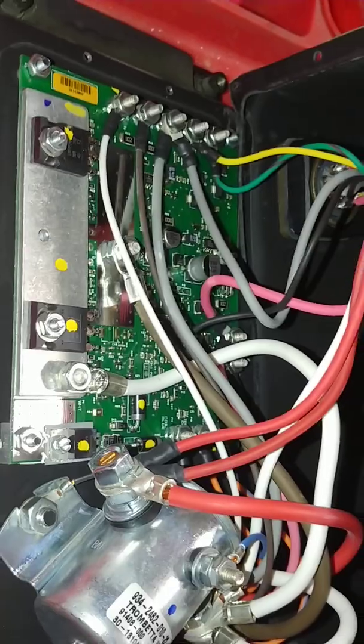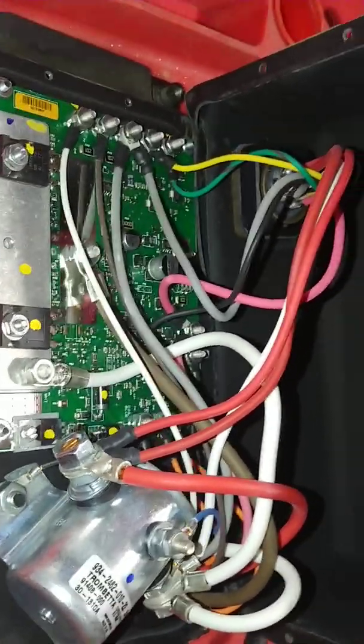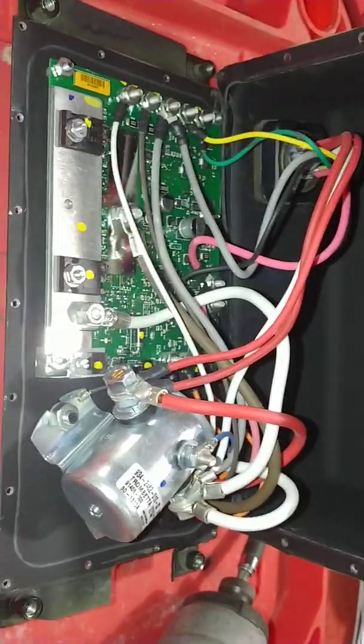Or you can go spend a small fortune and buy another box. Hope this helps somebody — at least it shows you how to get into the box and what's inside on this particular style unit.